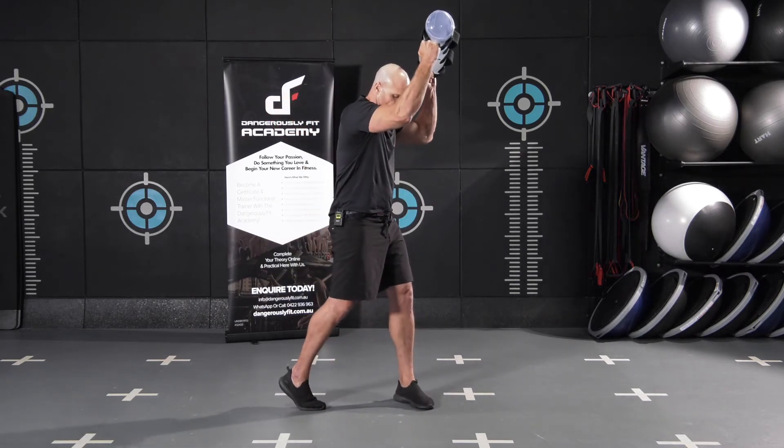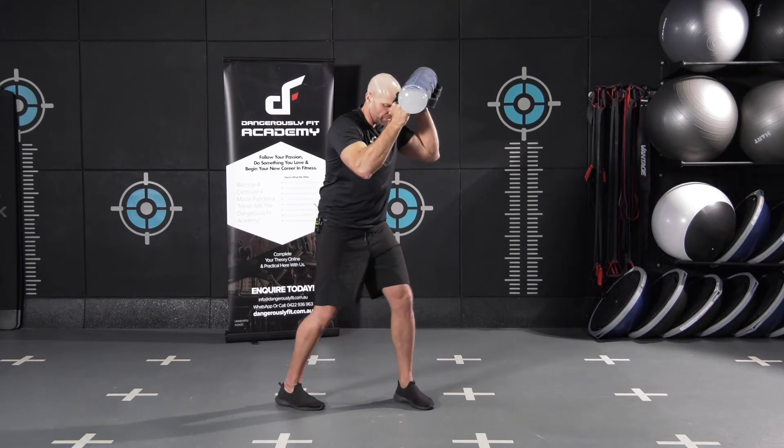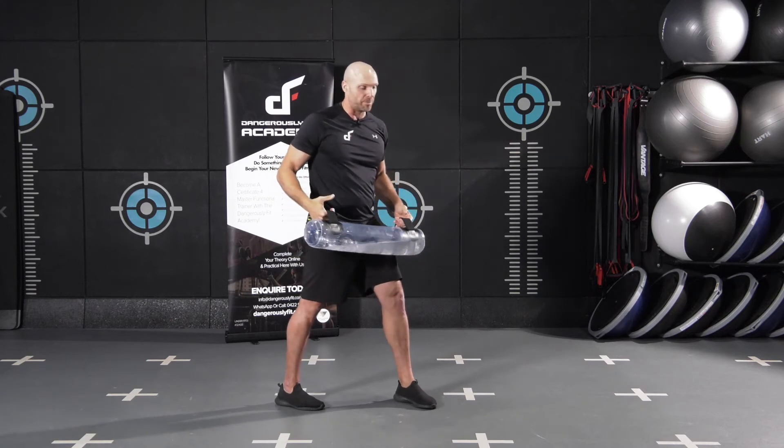When finishing in this top position, both knees are still tracking the toes. We don't want to internally or externally rotate the knees — that's going to cause a lot of problems otherwise.